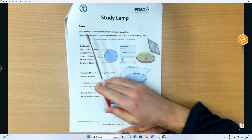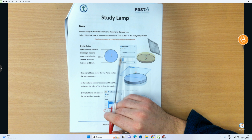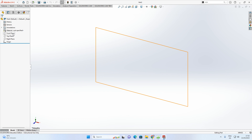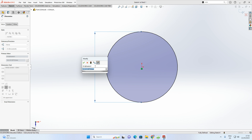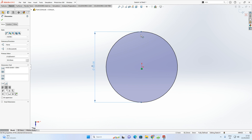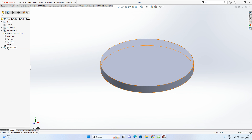First we want to create the base piece. The instructions say: create a sketch on the top plane, draw a circle with 180mm diameter, then extrude by 15mm. So top plane > sketch > circle tool, starting at the origin, smart dimension 180mm. The sketch is fully defined. Now go to Features > Extrude Boss Base and set the value to 15mm, then accept with the green arrow.